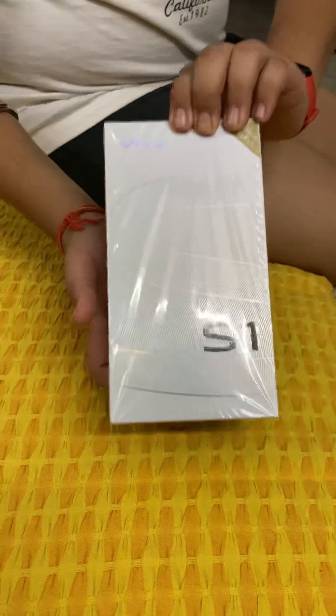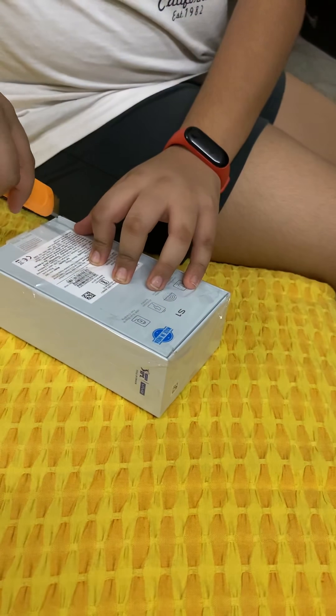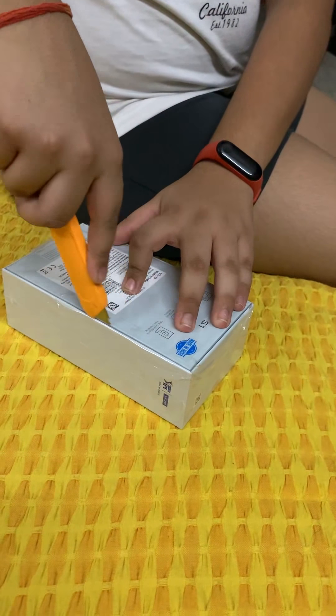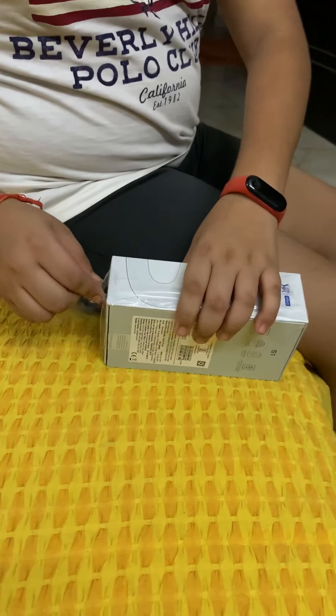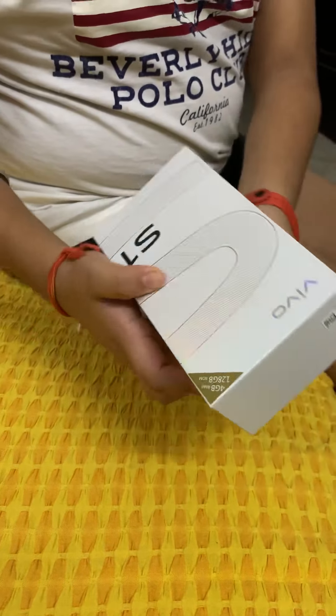Now I am going to unbox it, so please subscribe to my channel — its name is The Real Thing. Now I am going to open this. As you can see, it has really tight packaging. We can take the plastic away and open it now.